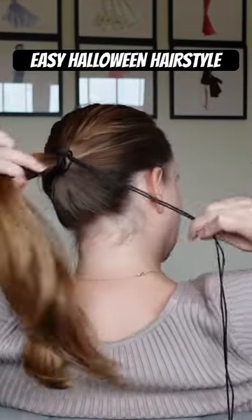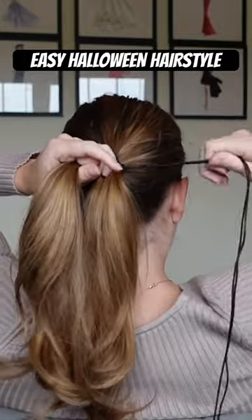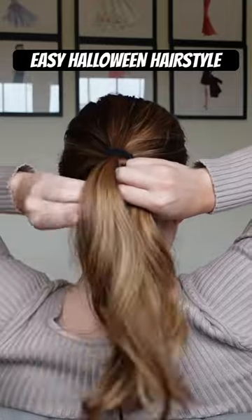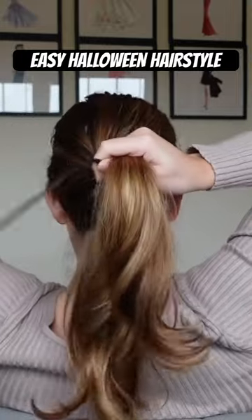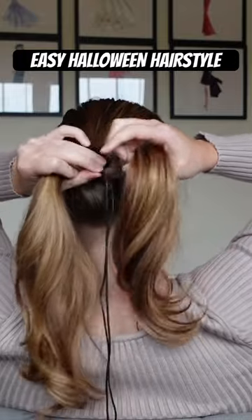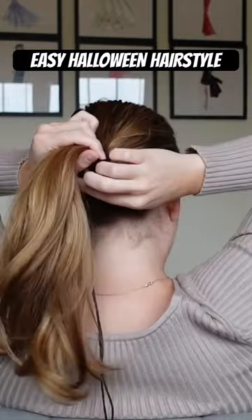Section your ponytail into two parts, then take your string and you're going to make figure eights. So bring it over the top of one section, then bring it under the next section, wrap it back around so now you're at the top, then bring it back underneath the next section.